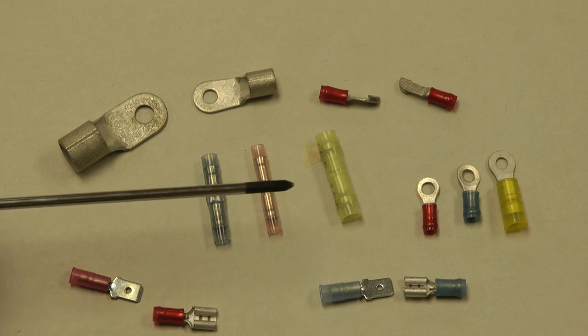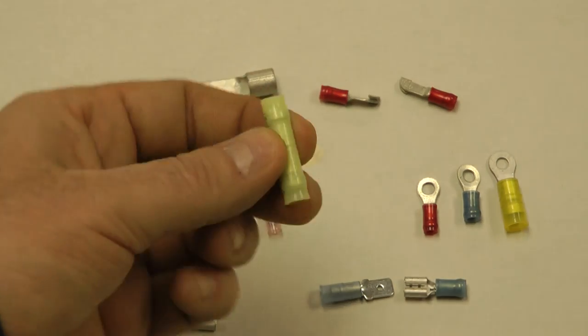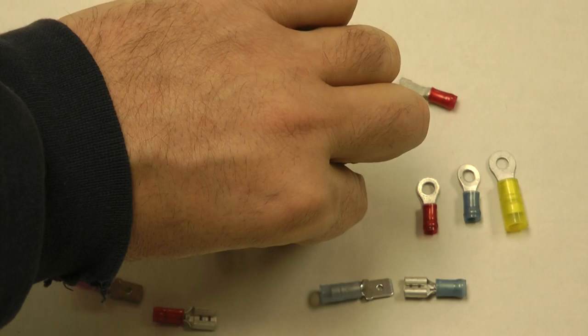These tubular shaped connectors in the center are butt splices. It allows you to butt two pieces of wire together, crimp each side, and then you have a good connection to splice wires together.